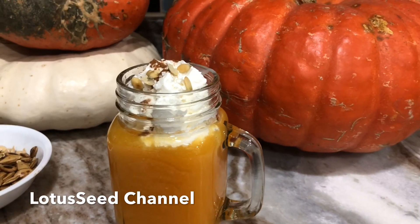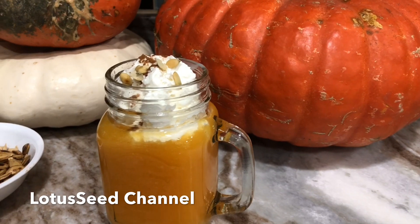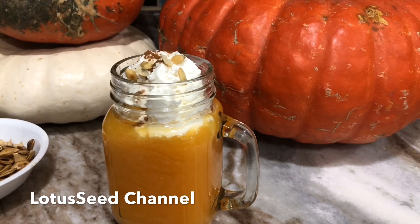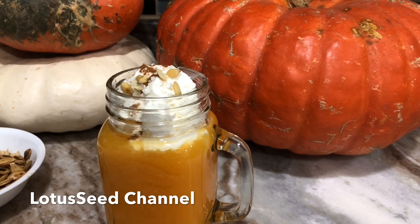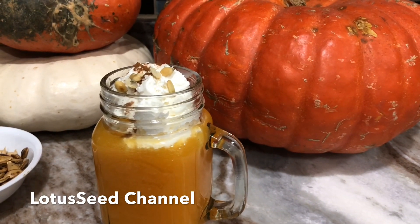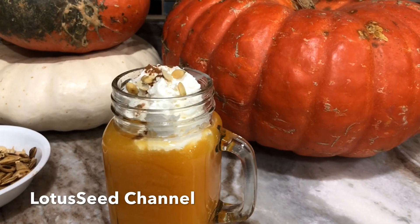I hope you try this recipe. Thank you for watching, and please don't forget to subscribe to my channel. I make this channel for charity — all of the money I make from this channel will be donated to charity. So please don't forget to subscribe. Thank you so much. Goodbye.